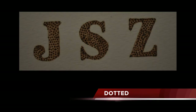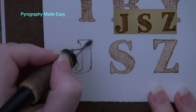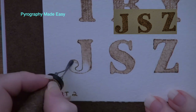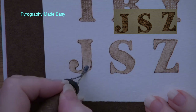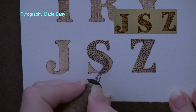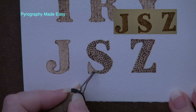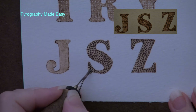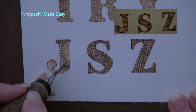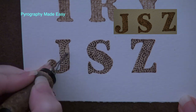Our last texture is dotted. Once again, draw in the gaps and burn around the edges of the letter with the writer pen tip. Then use a shader to fill the letter with a fairly uniform tan color — don't get the letter too dark as you want the dots to show up easily. Switch to a large ball pen tip to burn lines or rows of dots. You can burn the lines so they create curves, swirls, or even rectangular designs. If you do not have a ball pen tip, use your writer pen tip. I like to start with the first line done in the design of choice, then fill the rest of the letter with rows of dots that follow the contours of that first line.